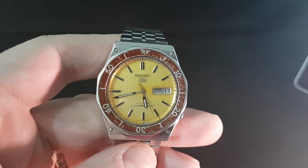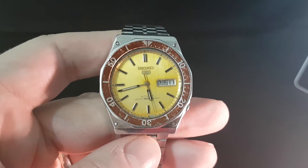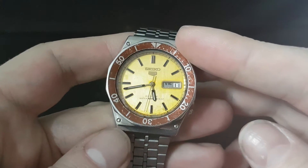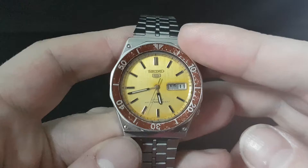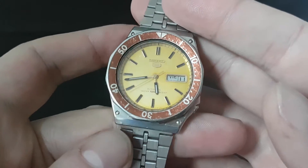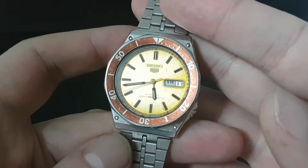Hello watch fans, Berthier watches here. An unusual video for you today. We're going to show you one of the ways you can spot a Franken watch and what a Franken watch is. This is a Franken watch — a Franken is something that's been made up from other pieces.